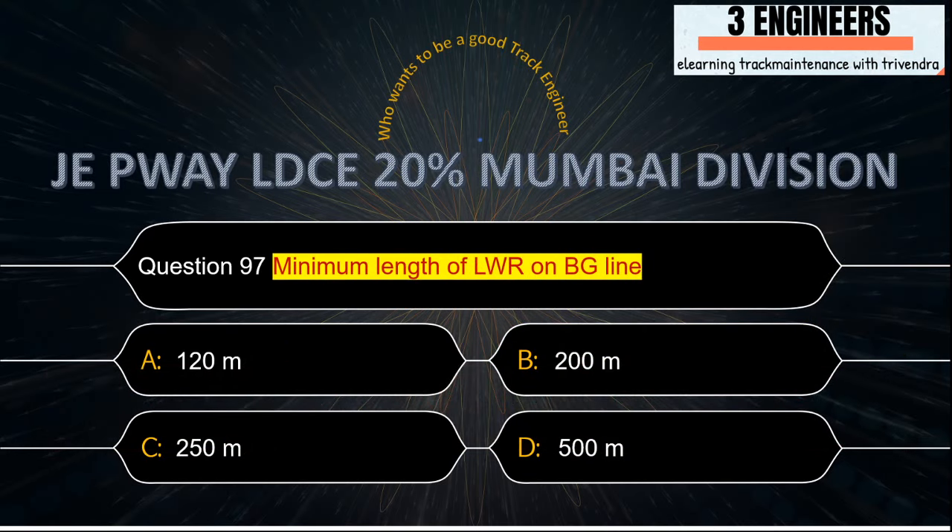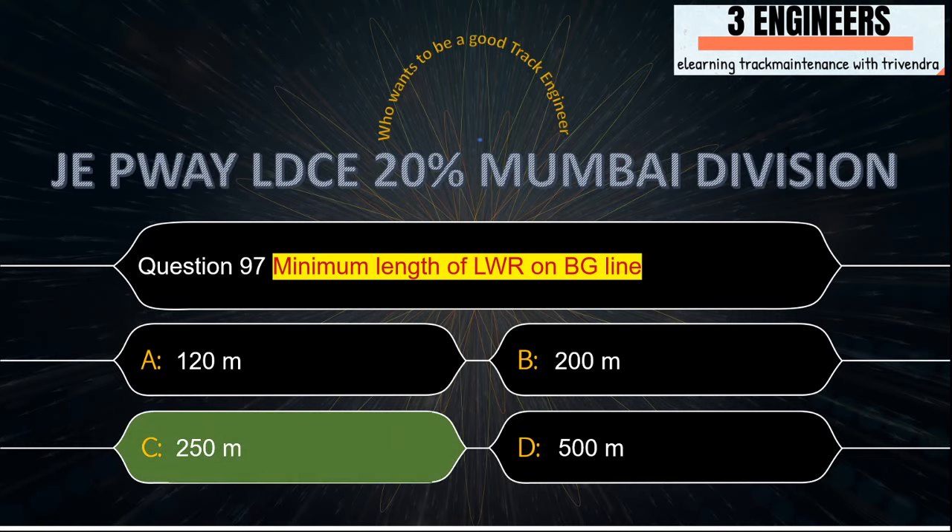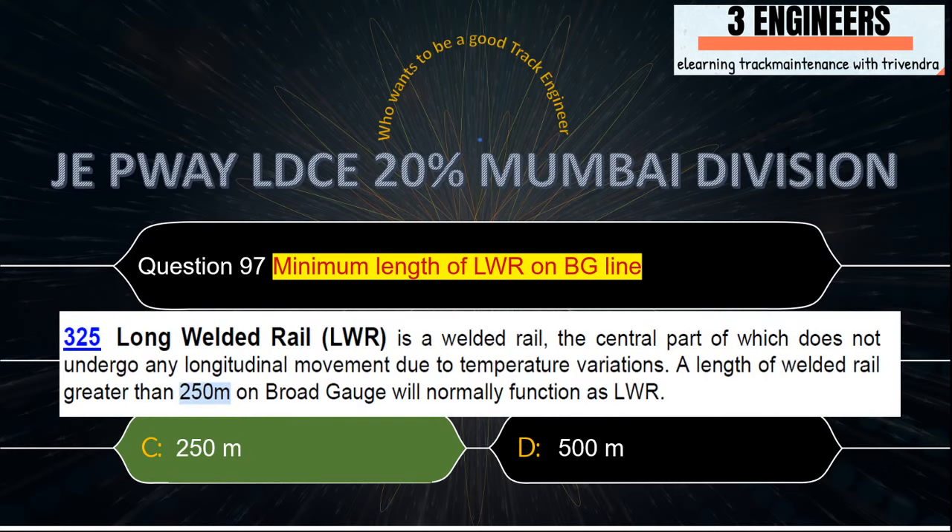Minimum length of LWR on BG: the right answer from the given options is 250 meters. A snap from IRPWM June 2020 states that a length of LWR greater than 250 meters on broad gauge will normally function as LWR.